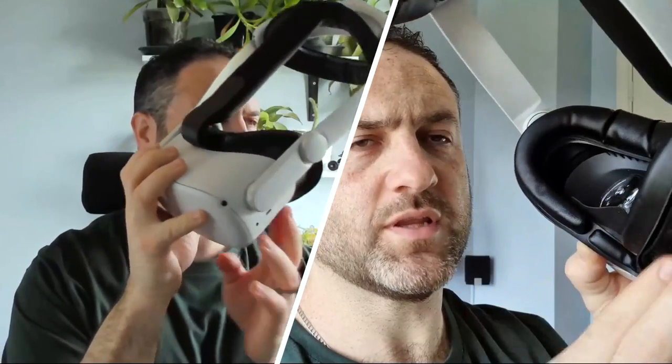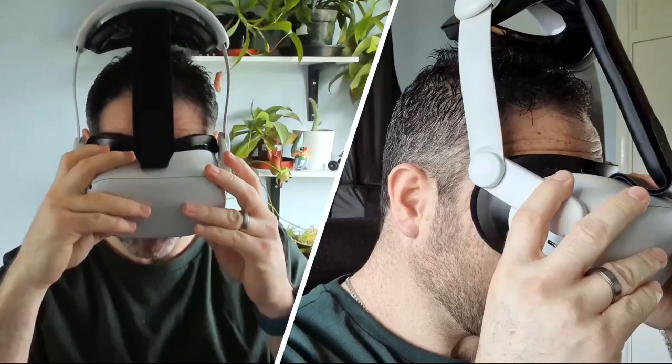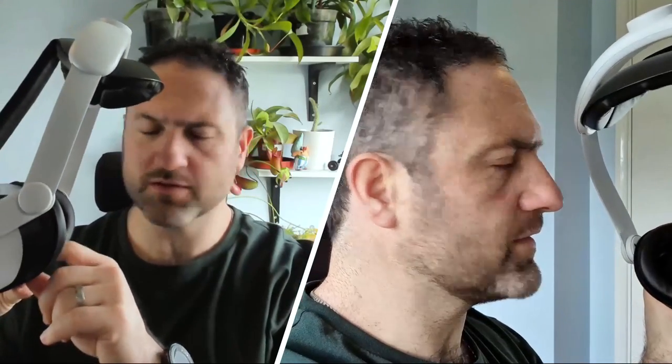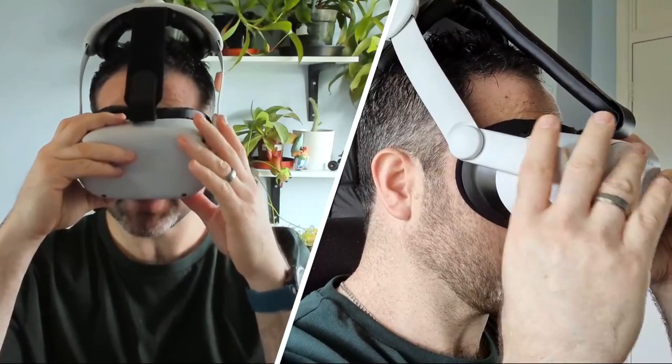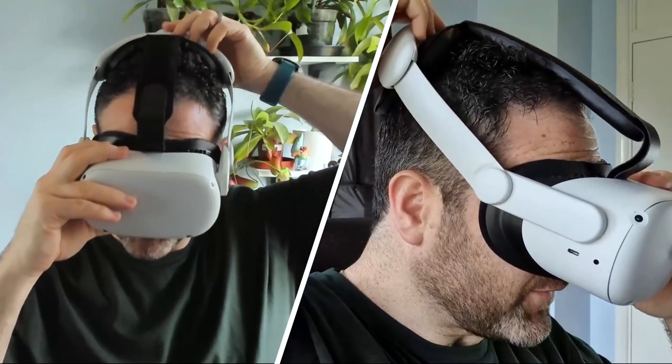I'm going to put on the headset so you can see how it works. That's the Kiwi Design face plate with the new sponge piece and air vents. I also have a Kiwi Design head bracket with the hinge system - I've got another video on that if you want to check it out. Here we go as I put it on... oh wow, that's really comfy, and that nose flap piece actually blocks some of the light that comes through from underneath the nose piece. Looking down, there's only a very slight bit of light coming in.